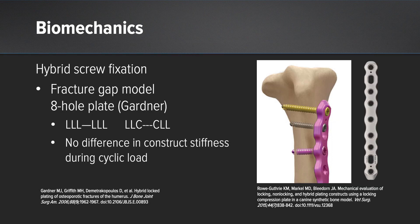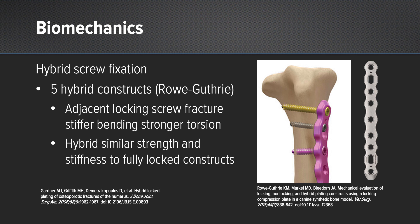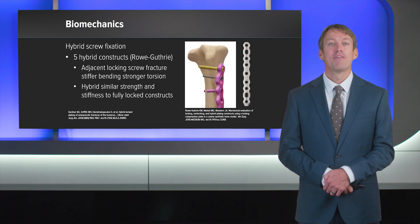Hybrid screw fixation has been shown in two studies to be similar with regards to stiffness during cyclic loading. In both studies, a hybrid type screw design, such as used in the Arthrex implant, was similar with regards to strength and stiffness during cyclic loading. Thank you for your time.